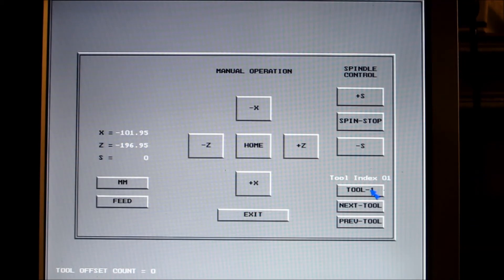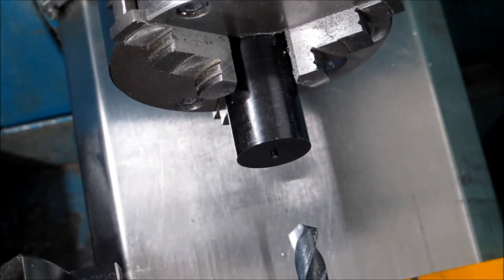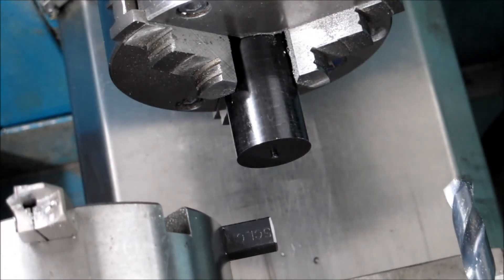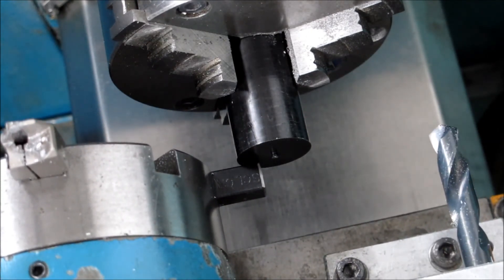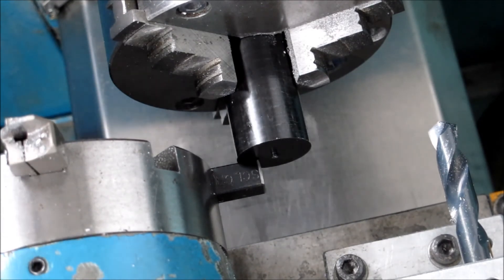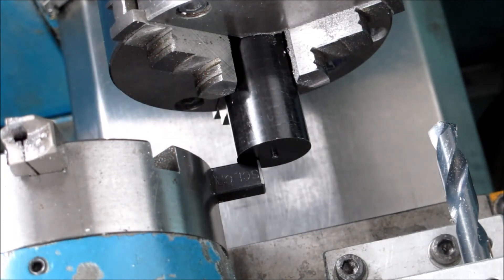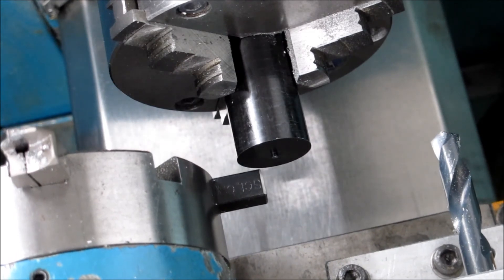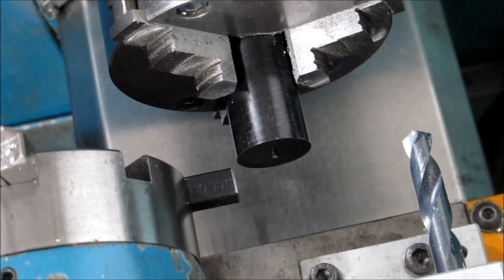That's about it for the X — write that figure down and remember to add to it the diameter of the material. This is a view from above. I'm calling it a tool but it's actually just used as a stop, so it doesn't have to be that accurate. If you want to be very accurate with a cutting tool, you can do it by taking cuts and making the appropriate additions or subtractions for the amount you've cut off.